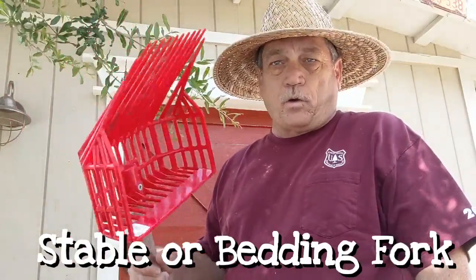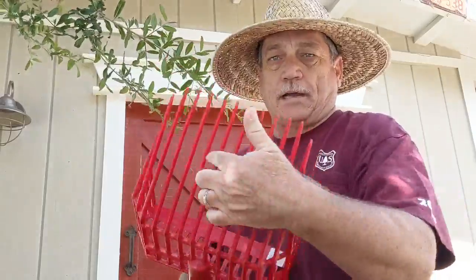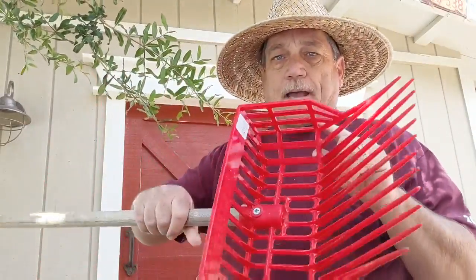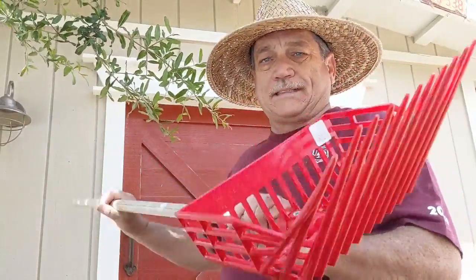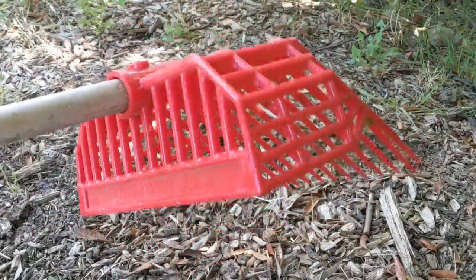I wanted to share another tool that makes my life easier out in the garden. This is called a stable fork or a bedding fork — it's rigid plastic with tines on it and a basket on the end. It's designed for mucking out stables, for picking up animal waste in stables or a barn.